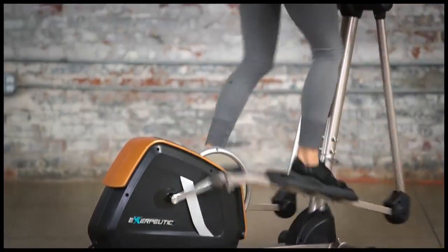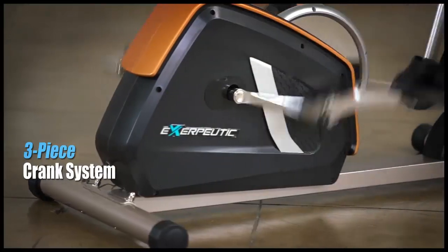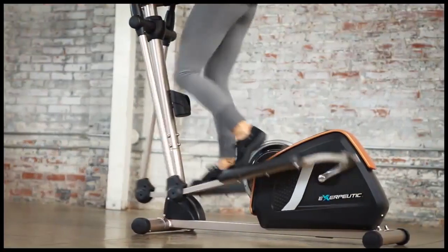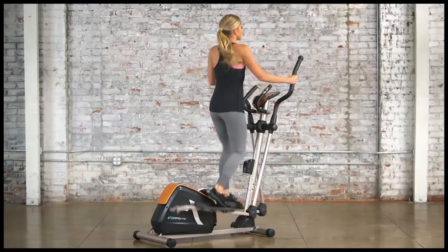It also provides a zero-impact workout without causing harm to hips, ankles, or joints. The three-piece crank system provides durability and strength. The exposed flywheel is two times heavier than the Exerputic 1000XL Magnetic Elliptical, and this provides extra smooth momentum with a natural elliptical motion.